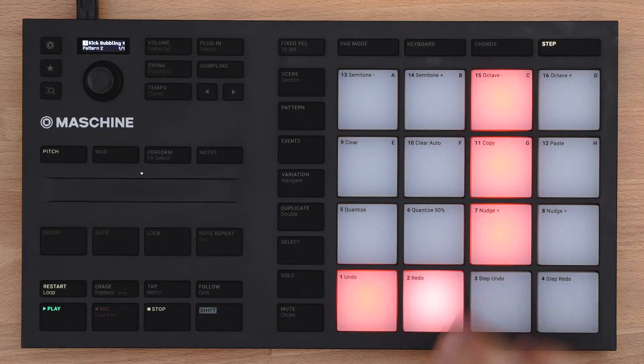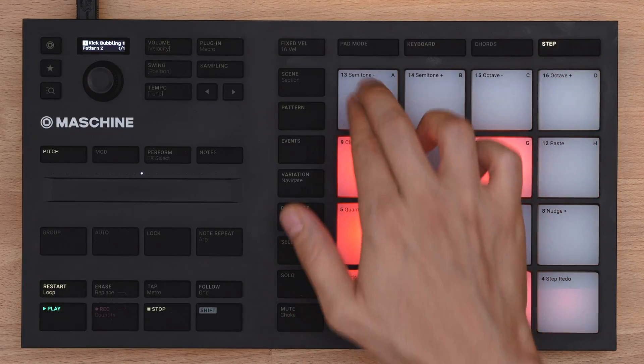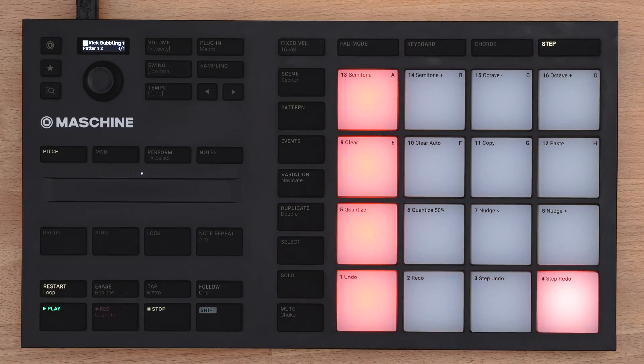To deactivate, press it again. When the moving light comes across an active pad, the respective sound will be triggered. As you see, the 16 pads have now turned into a step sequencer.